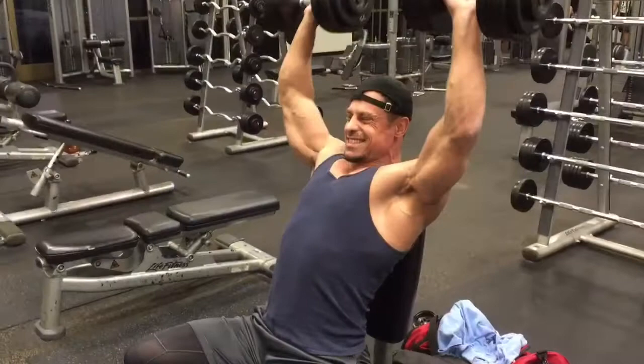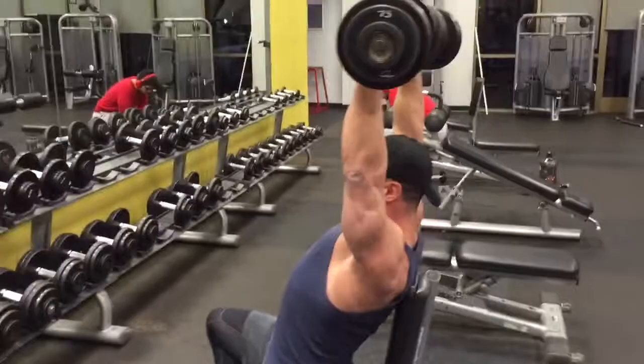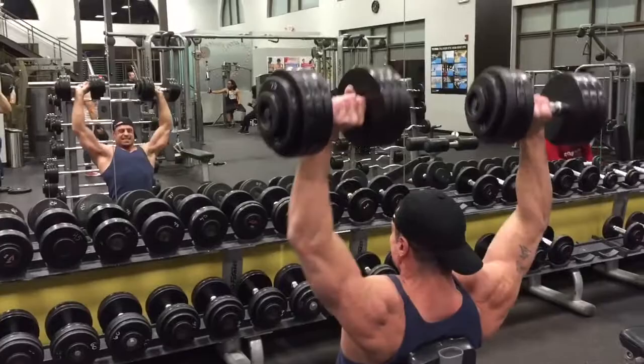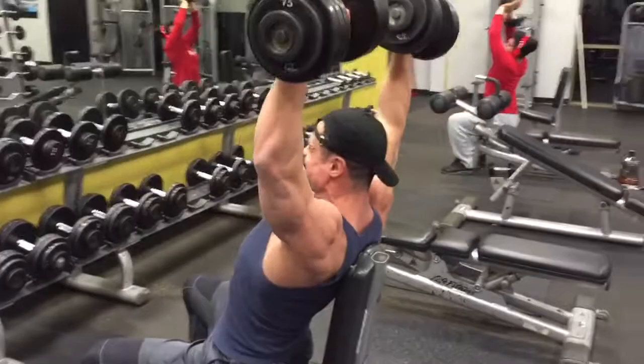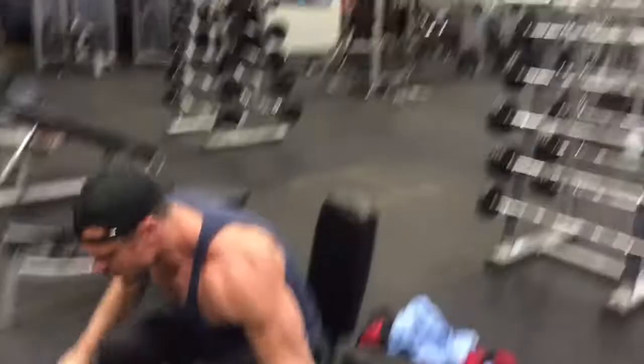We start off with shoulder press — just a heavy shoulder press, 10 to 12 reps for four sets. I start off with a lightweight on the first set, then move to moderate and then heavy for the next three.